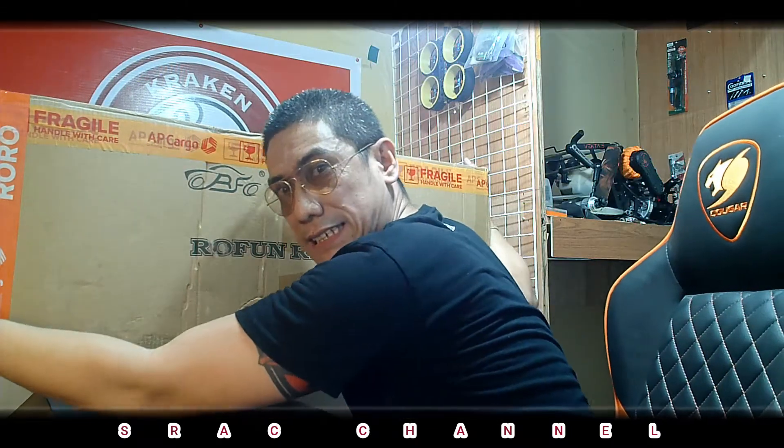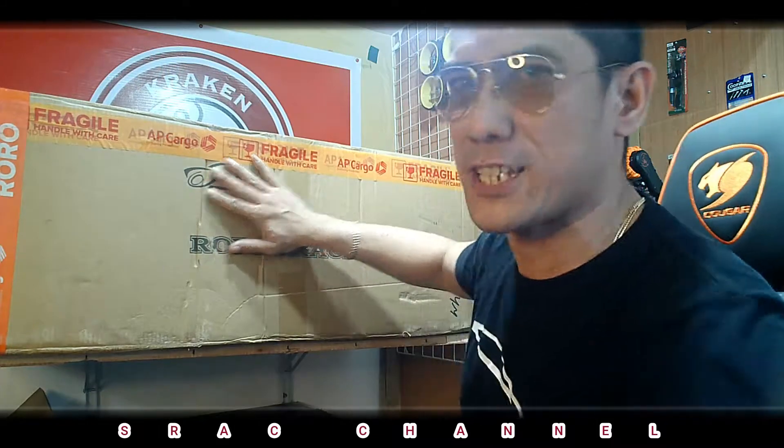We are very excited to inform you that our package has arrived! This is a big-ass box! Big shout out to Sir Jun Aloi Gran for hooking us up with this big-ass truck!